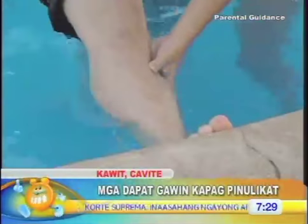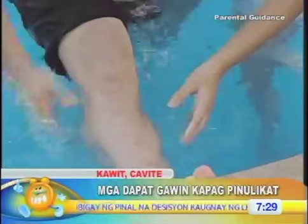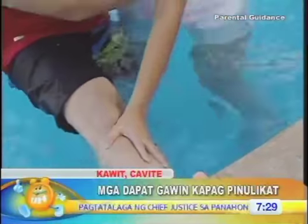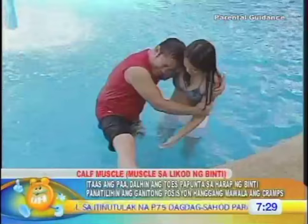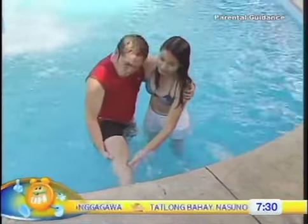Usually, yung nagka-cramp sa legs ni Betong ay yung calf muscles niya. Yun yun usually. Sinistretch siya ngayon — pinupull down ngayon ng kasama ni Betong yung shin niya. Tapos ginagawa na lang ni Kuya Betong, sinistretch siya unti-unti. Dapat hindi bigla — hindi bigla.